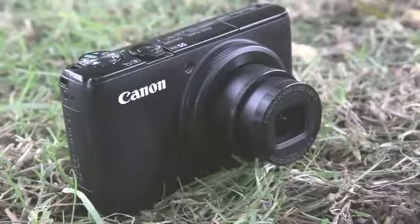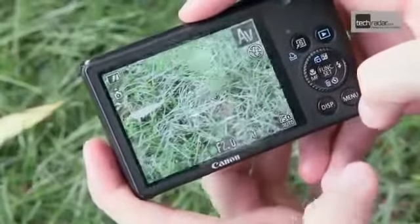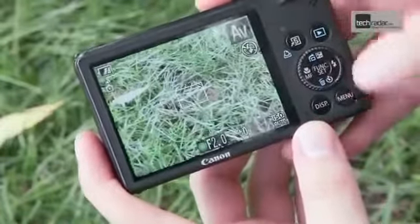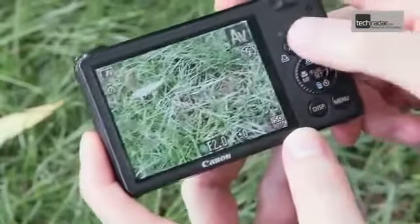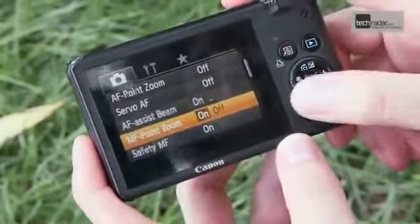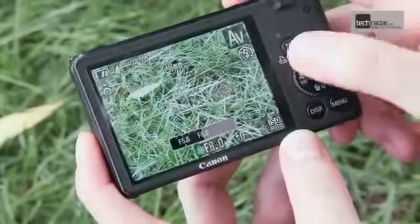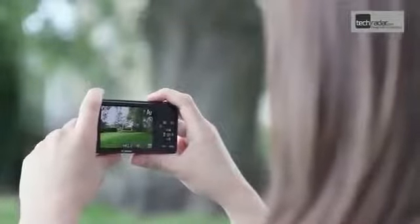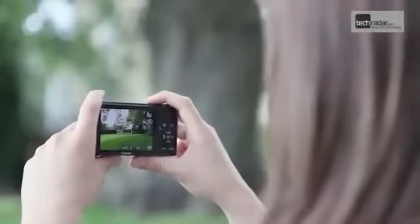There's no viewfinder on the S95, but with the G12's viewfinder proving to be of little use it's not really worth worrying about. Anybody familiar with Canon's Ixus or PowerShot range of compacts will be familiar with the buttons and layout on the back of the camera. The menu system can be scrolled through using the wheel on the back, which also doubles up as a jog dial for changing aperture and shutter speed settings. On the back you'll also find the 3-inch Pure Color 2G LCD screen, which is large and bright and performs well on sunny days.